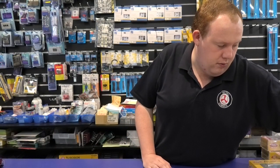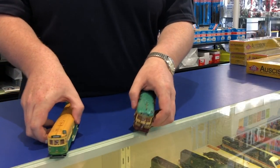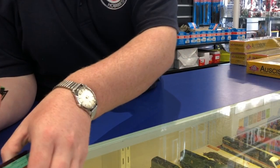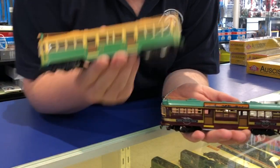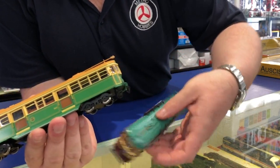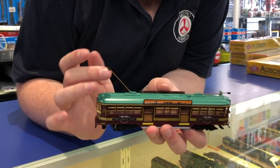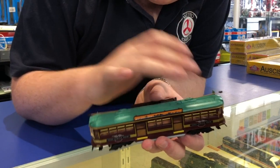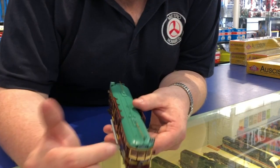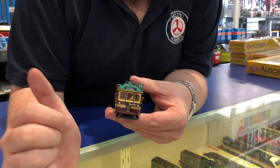Last up on our list is the restock of the motorized and unmotorized W-Class Trams. We've got them in both the classic City Circle and the classic Melbourne Metropolitan Tramways Board liveries. The City Circle one has advertisements up on the roof, poseable trolley poles, a working headlight, mirrors, a destination board, and the route number set for the City Circle — Route 35.